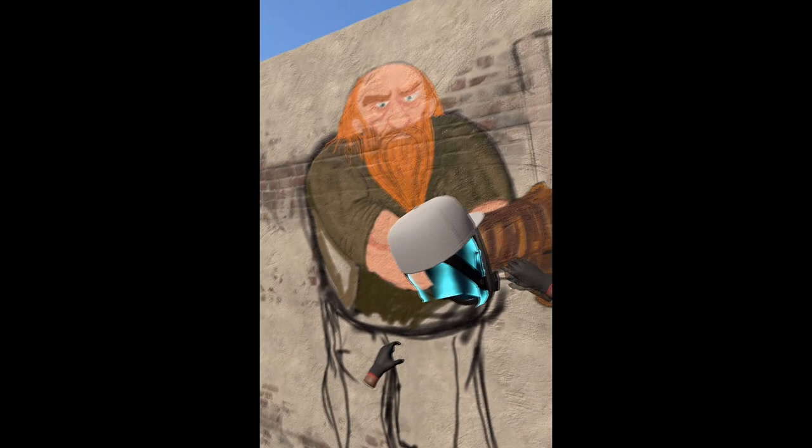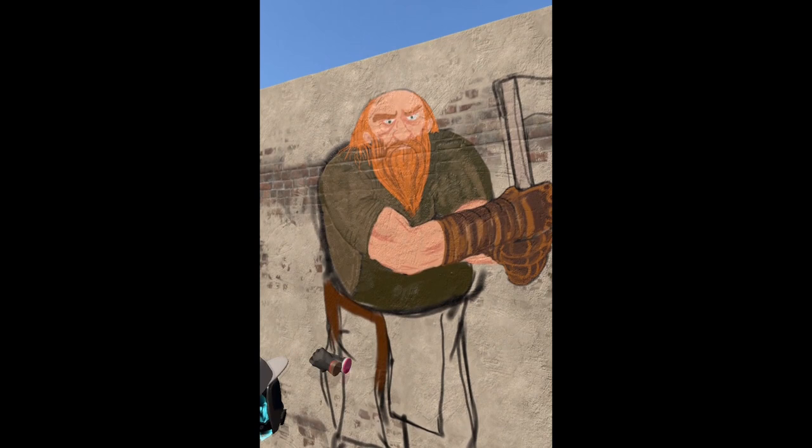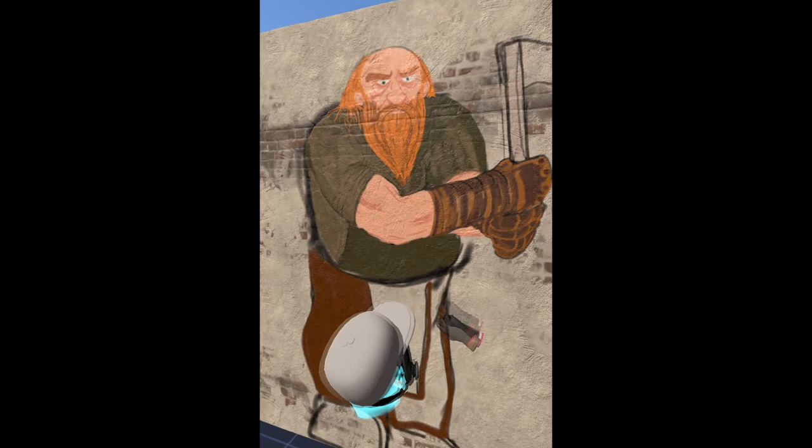The dwarf is cool though. I like drawing dwarves. They're strong, you know. They're stout. They're short. But they're strong — they have powerful bodies.